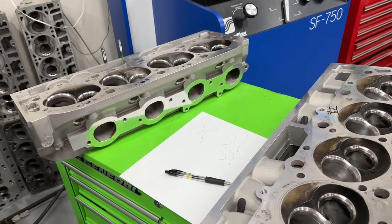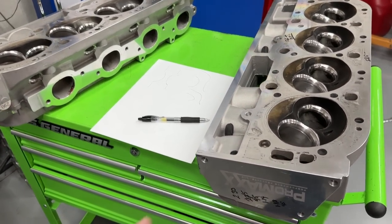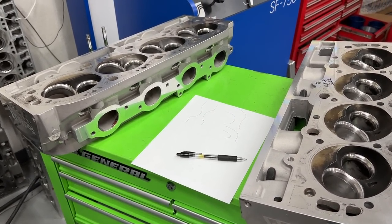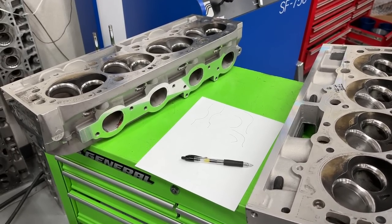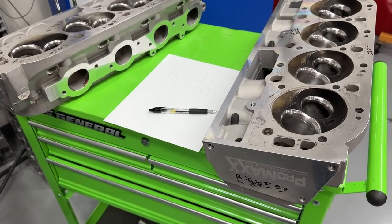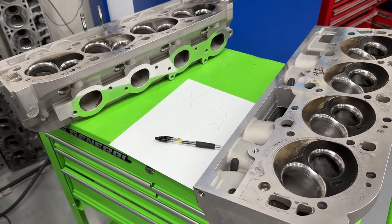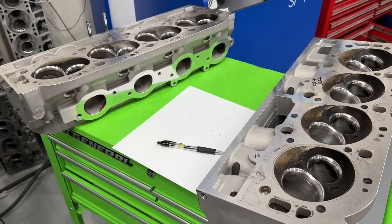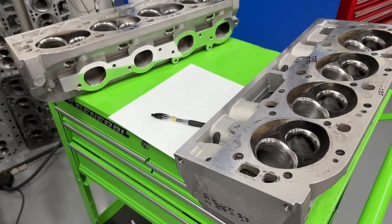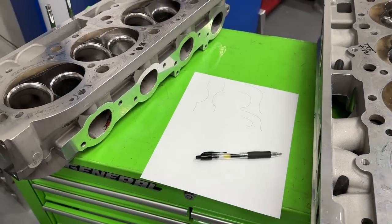I'm going to show you what's been done, because one of the things that several of you noticed — those who listened to the big block dyno testing — is you said why don't you put a 2300 intake valve into the Pro Max 290s? Also, as I told you, what I'm going to do with the 317s is mill their chambers down to 110cc so they're the same cc size as these 290s. I want to see if the compression actually makes up the difference, or was it the port velocity — because obviously the 290s would have a higher port velocity than the 317s. Several people also said why don't you put the 2300 in the Pro Max 290s, in these oval ports.